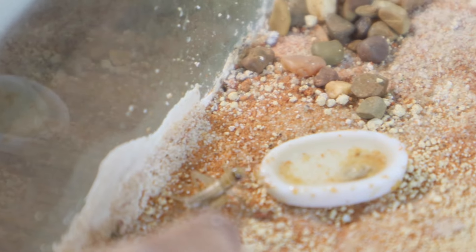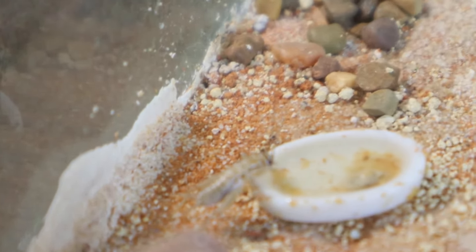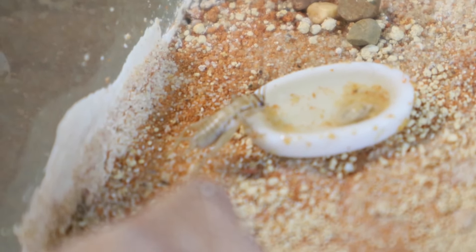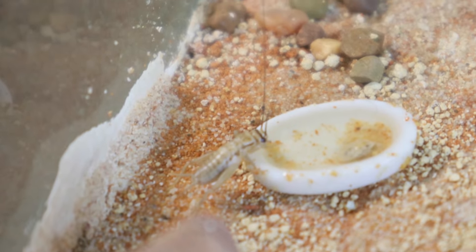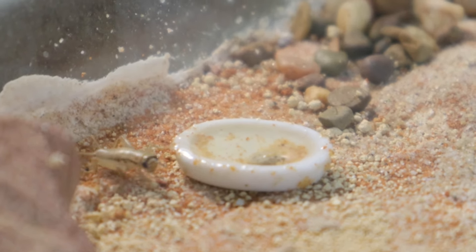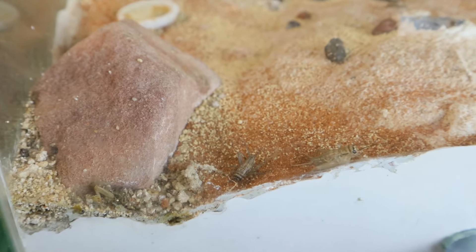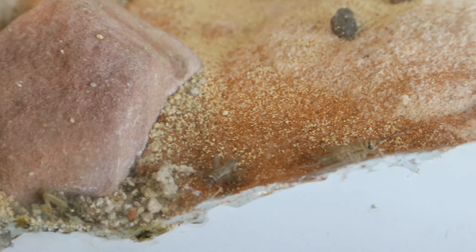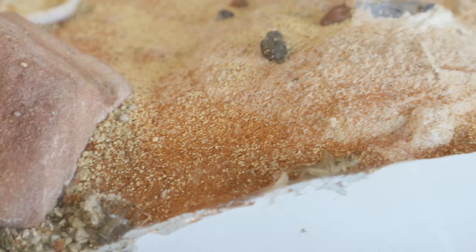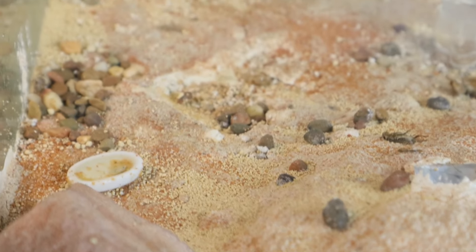As you can see, one of the crickets has decided to come and have a drink as well. I don't know how long this cricket is going to last out here before they find it, but anyway it's all part of the cycle. If you keep bull ants you'd know that live prey is something they do like. I've got a couple of crickets in here and very shortly you will see why I need to have so many around for them to hunt.